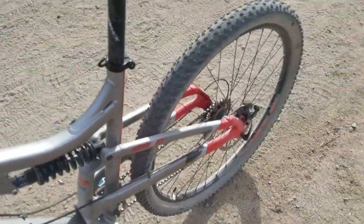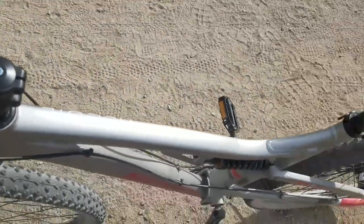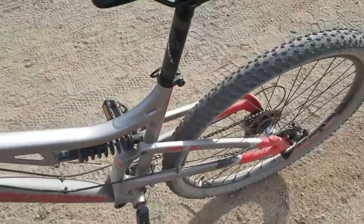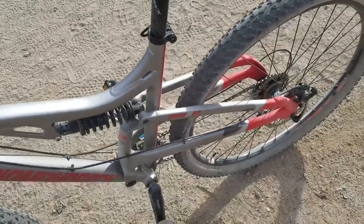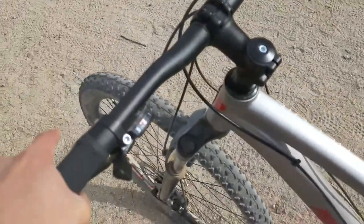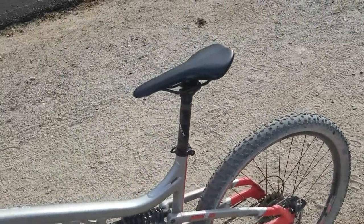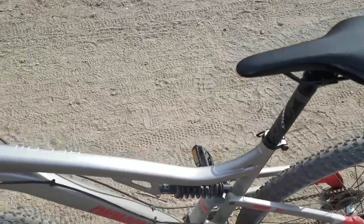I actually went OTB — over the bars — on this bicycle a couple of weeks ago, and it was somehow still functioning afterwards. It didn't even get damaged or anything. The Walmart Kent bicycle would have fallen apart, but this bicycle just takes the licking and keeps on kicking.